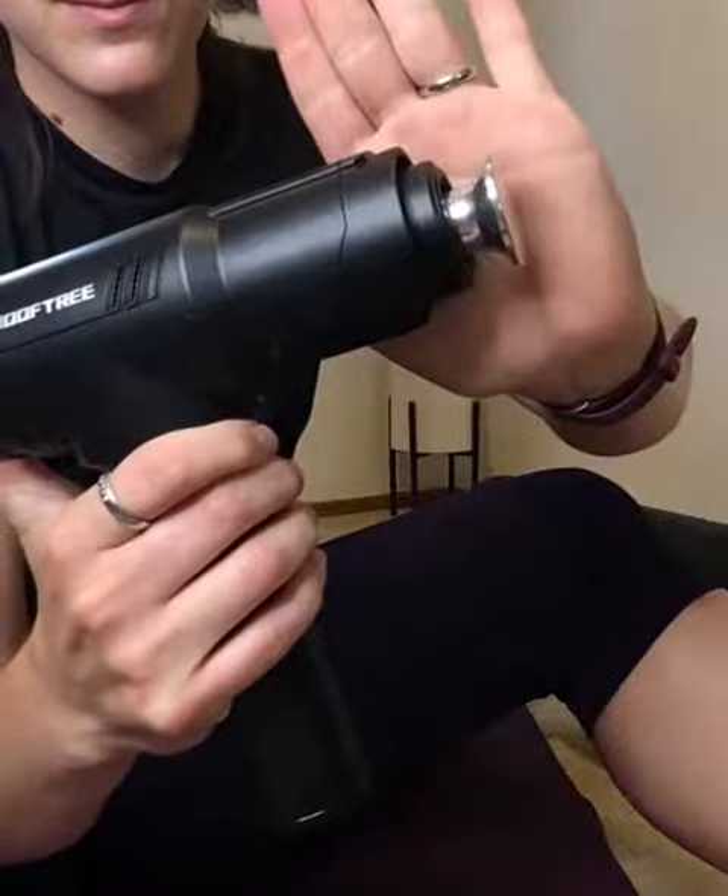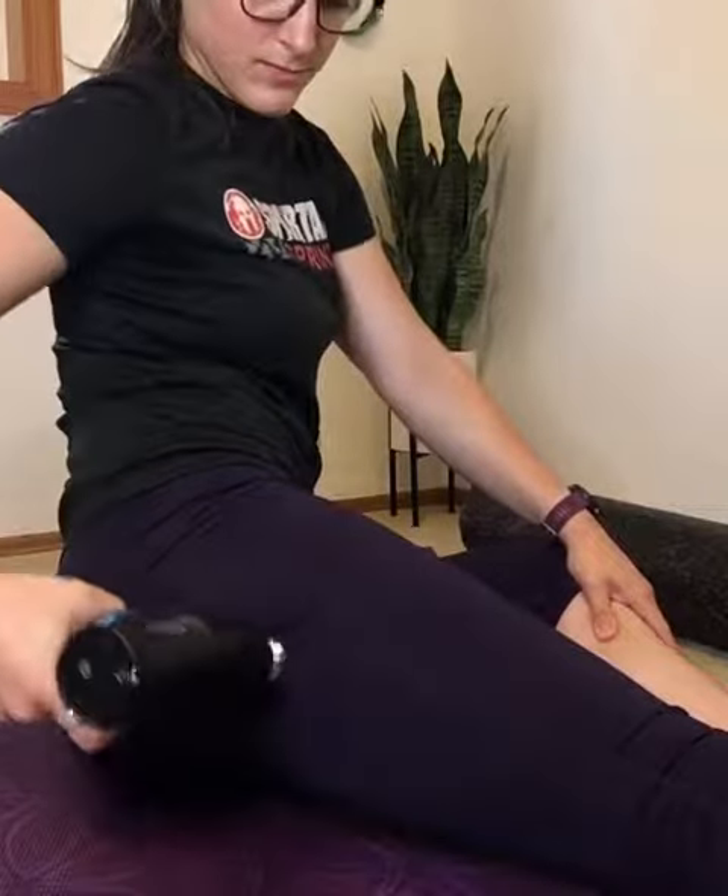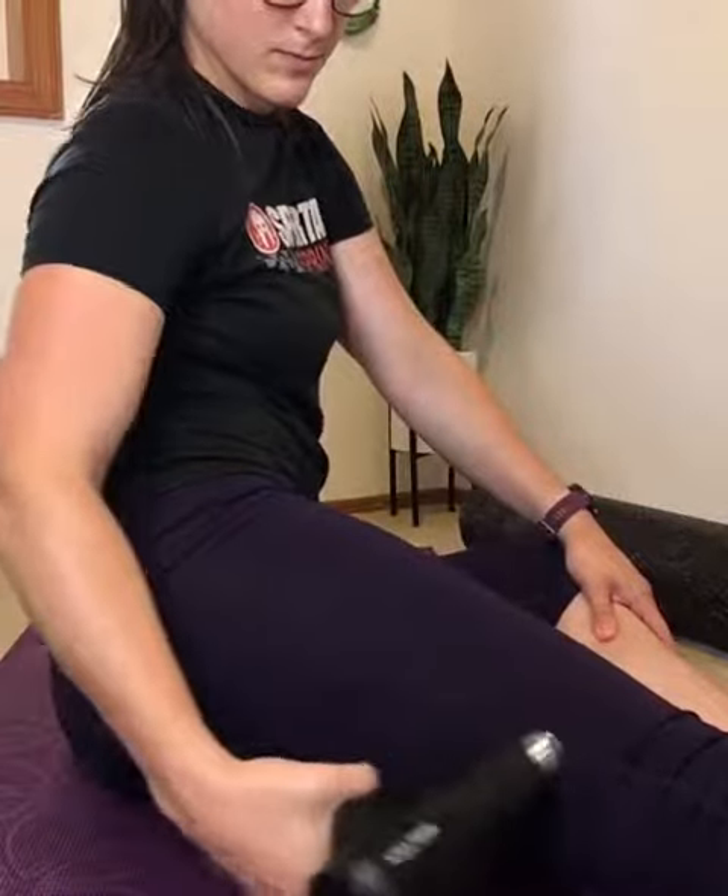The flathead attachment allows me to use precise amounts of pressure along my hamstrings. As an athlete who would constantly be sidelined by injuries if it weren't for how seriously I take recovery, this will definitely be added to my repertoire.